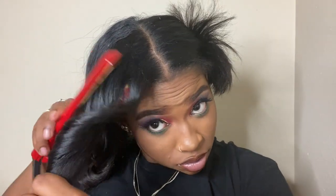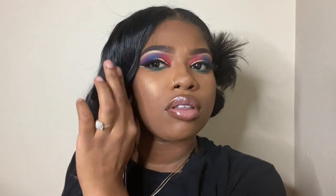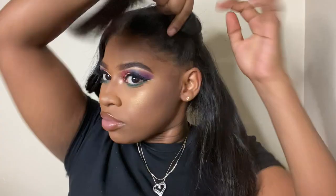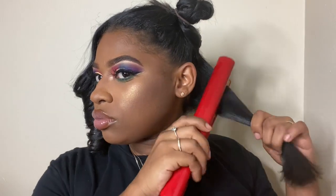What you don't want is for your curl to start high up — you want it to start below your eyes. I'm just going to take my flat iron and straighten that a little so the curl doesn't start so high up. Make sure the curl starts at about where your eye is. I'm just showing the motion to use when turning the flat iron.